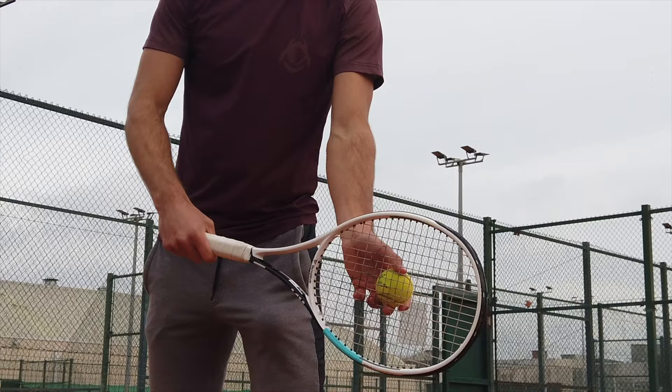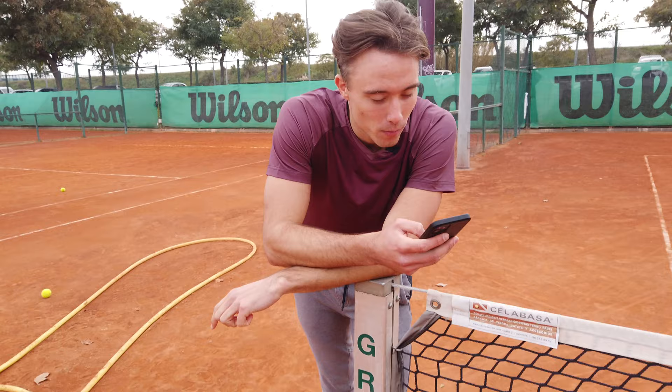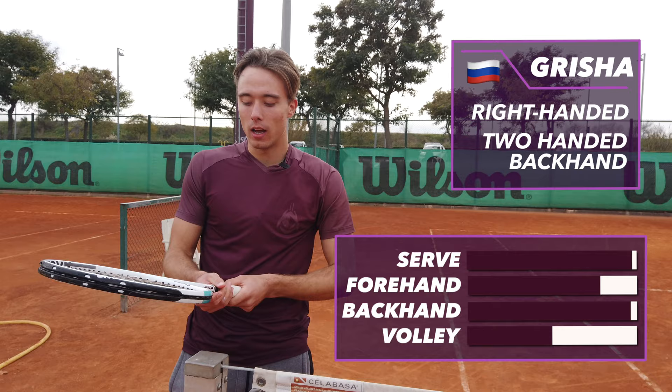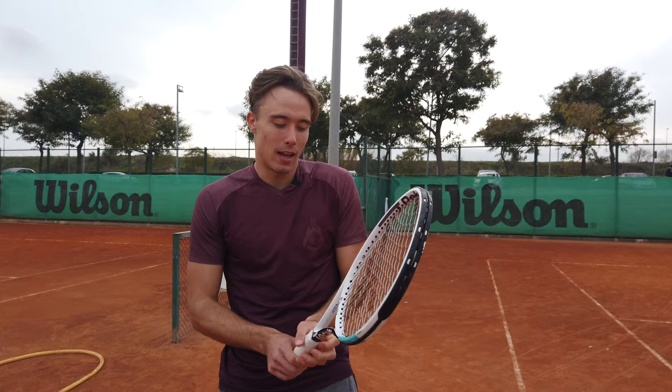Grisha wasn't expecting to be recorded — that's why he's just standing there. He always just stands like this. Here's a racket for you guys. So about this Technifiber, it's supposed to be pretty good apparently. We have some weight added on it, but otherwise it would be too light for us. And apparently it's endorsed not only by Iga Świątek but also by some Sofia that we have no idea about. Yeah, go Sofia!